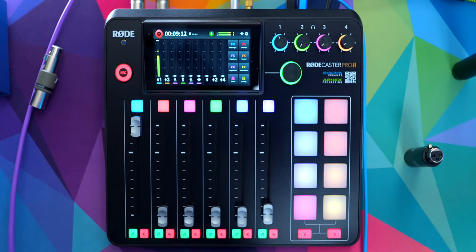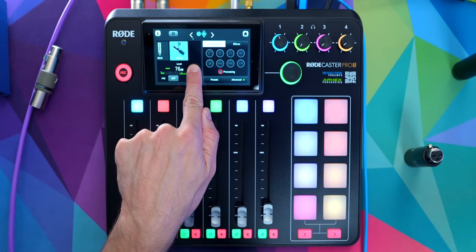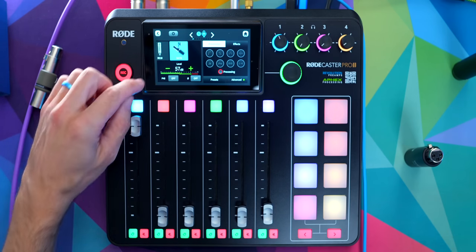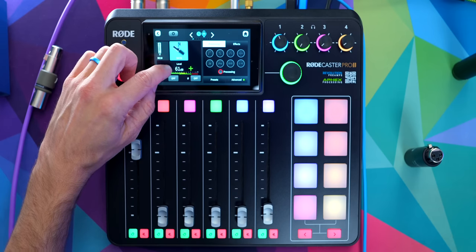I am getting plenty of volume, plenty of gain out of this. I could boost the fader up even more and it's going to get even louder, potentially even start clipping. If I go back into this channel and boost this all the way up — now we're at 76 decibels with no booster. This is way too loud. I'm in my headphones definitely hearing a bit of noise at this setting, but I would never, ever use the microphone like this. So let's go back down to where things sound sane, bring this back to Unity, and dial it in where it's fitting my voice nicely.